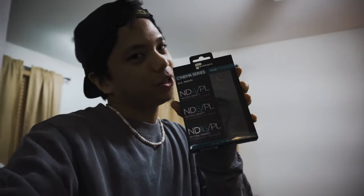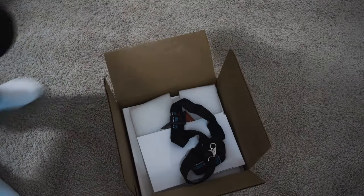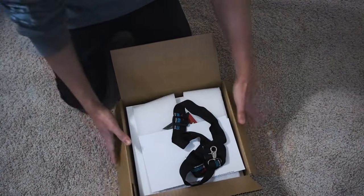And this one. I got this at Best Buy — I bought this. It's for something special. You know what it is for? Okay, let's open it, let's unbox it.